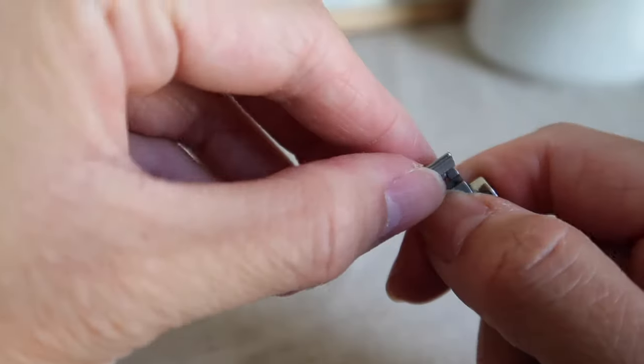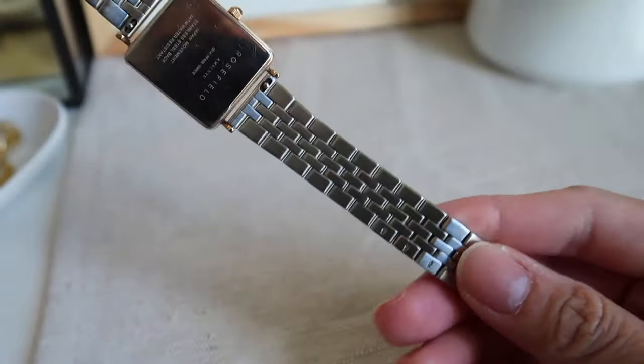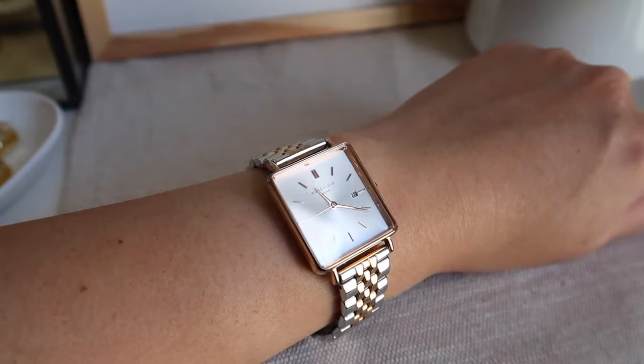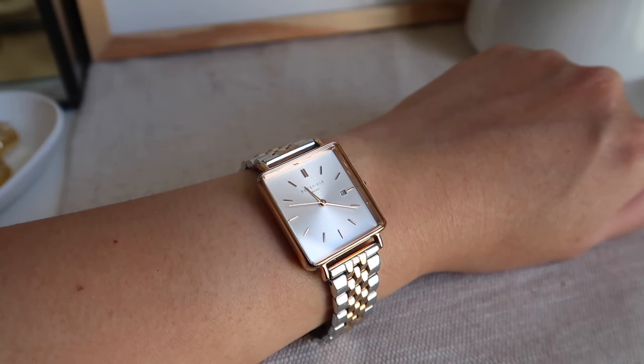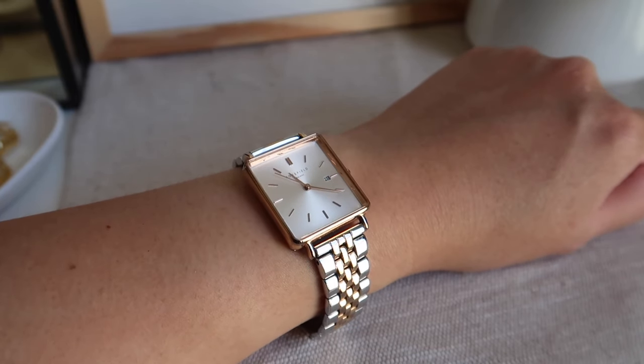It still looks beautiful. It's not like some cheap watches where parts start turning green. This still looks really good — this part that's always in contact with my wrist, everything still looks good. I'm really happy and I can still enjoy this watch for months to come.